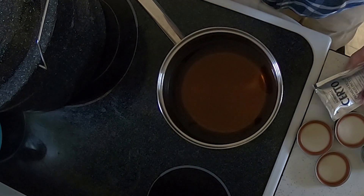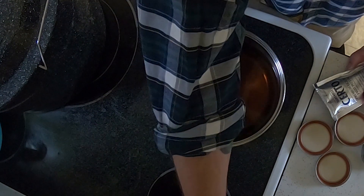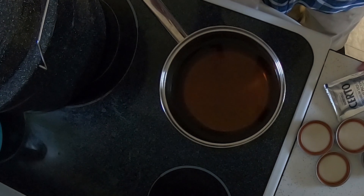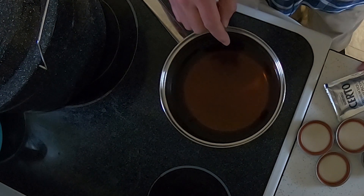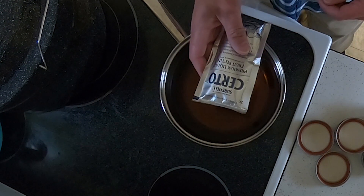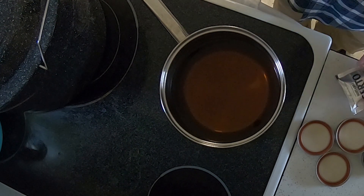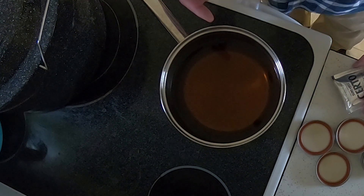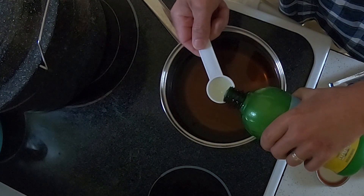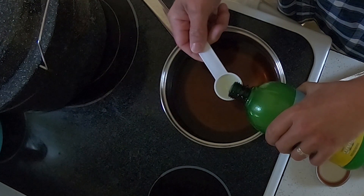Now that we have this in the saucepan, we're going to bring it up to a boil. We're going to add one package of liquid pectin — you can also use powder pectin, whatever you have — and two tablespoons of lemon juice. So here we go with the lemon juice.